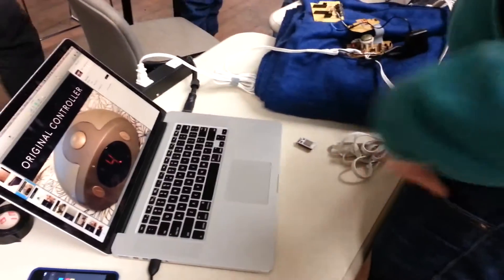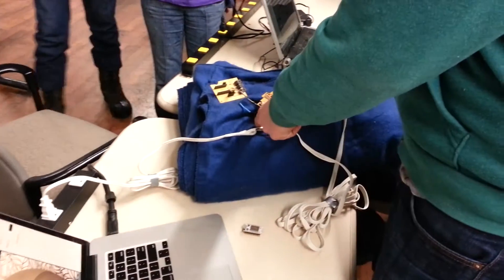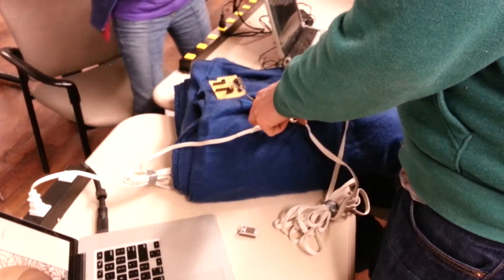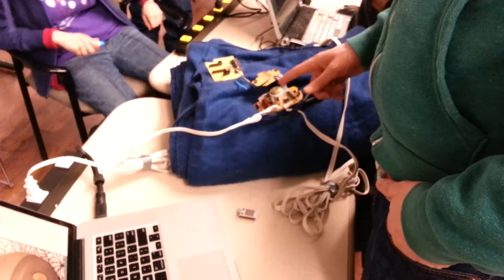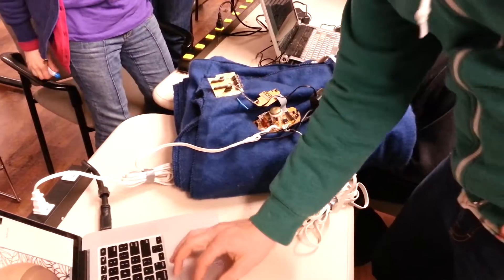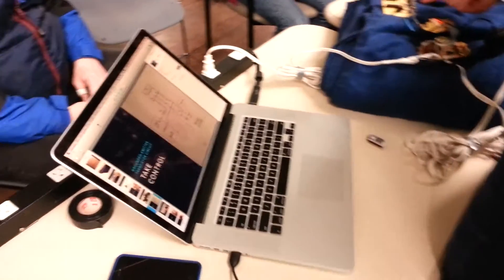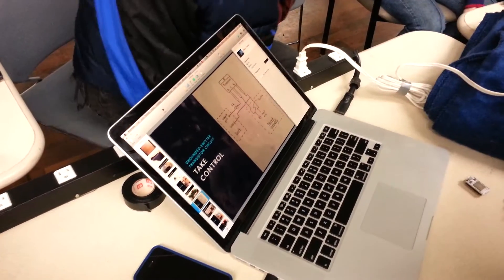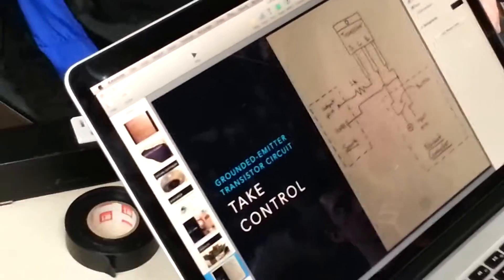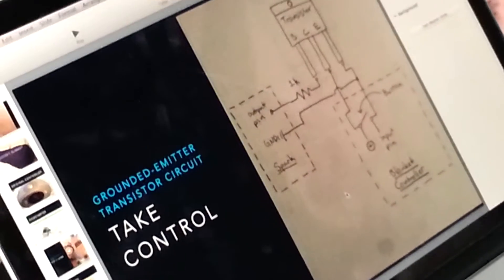So it looks like this: I popped it open and it's just these two boards inside. Really all I wanted to hijack was the on/off button, the up button, and the down buttons. The circuit diagram uses a transistor — base, collector, and emitter. I'm hijacking one of these buttons; there are two pins and that's what the button physically connects.